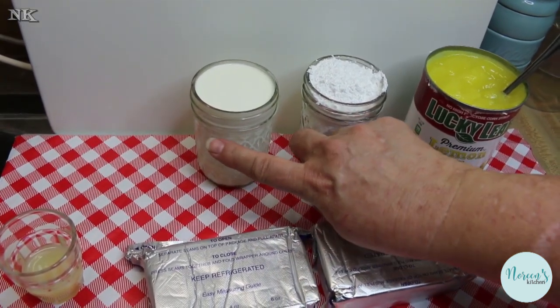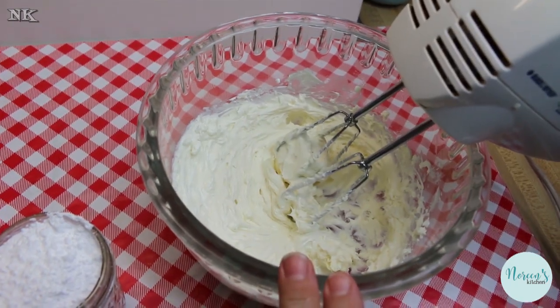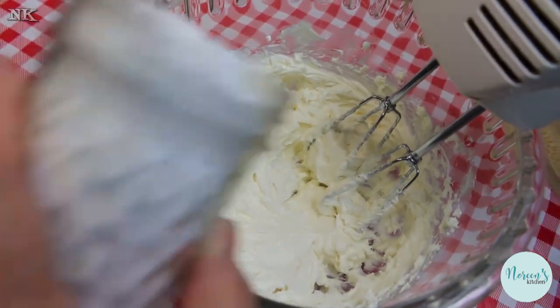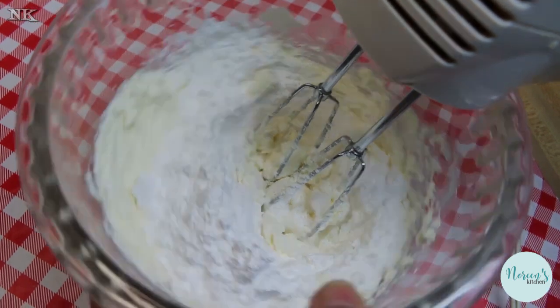I'm going to whip one cup of heavy whipping cream. Make sure your cream cheese is at room temperature or at least slightly softened. I went ahead and whipped mine just a bit, then I'm gonna add the powdered sugar in there and beat this together.